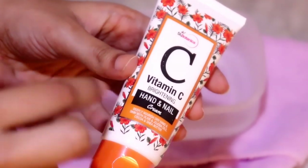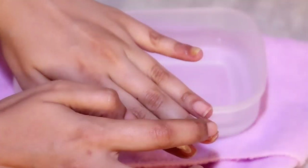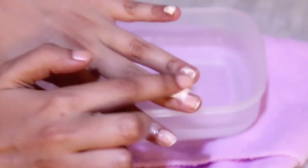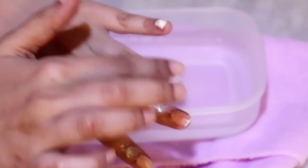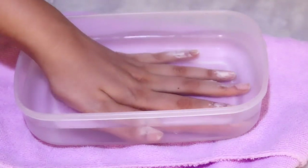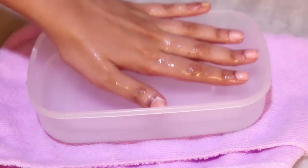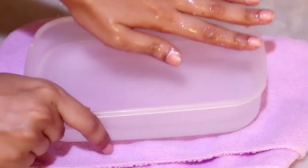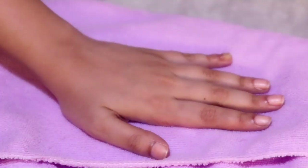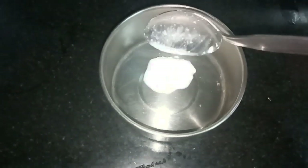Now I'm using the St. Botanica Vitamin C Brightening Hand and Nail Cream, taking just a little bit and applying it on all of my nails. You want to ensure you use a cream before dipping into warm water, because this helps soften your nails and cuticles. Dip your hand into warm water and let it stay for about five to ten minutes, then remove your hands and pat them dry. You'll notice your hands look much cleaner.